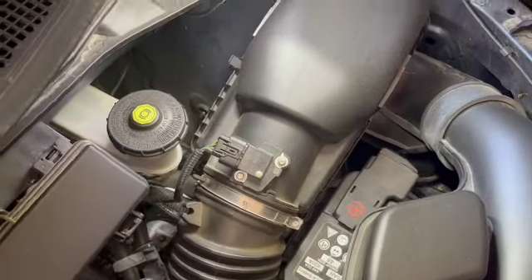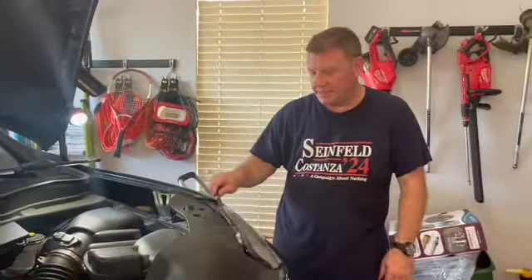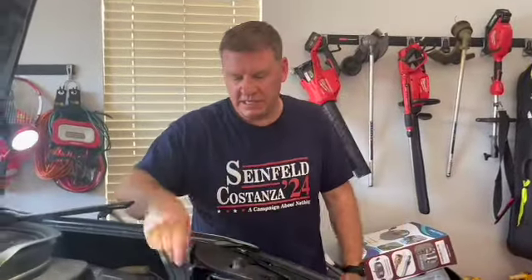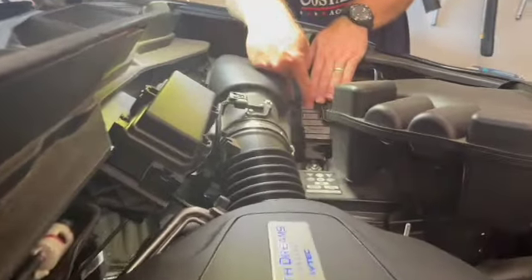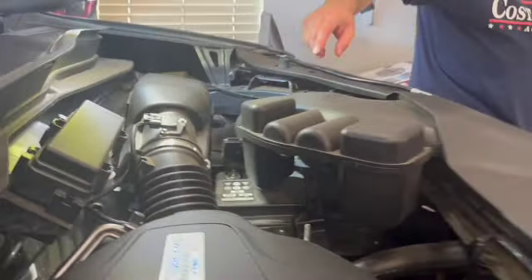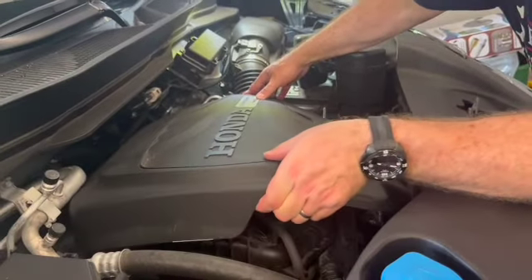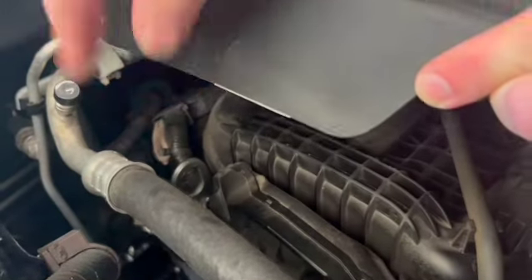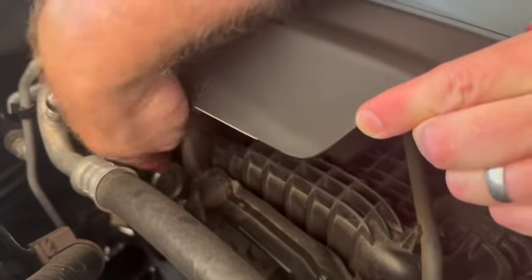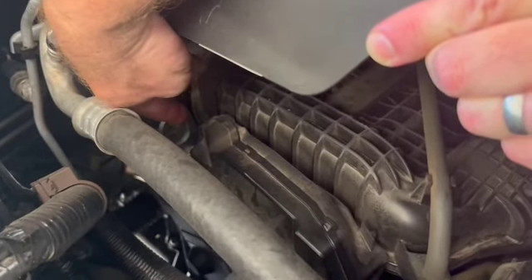If you're going to jump the car the traditional way with a set of long jumper cables, you could leave everything intact. You could pop this plastic extension cover up and put your positive terminal there. This metal terminal — this hook right here — is where you would put your negative terminal.